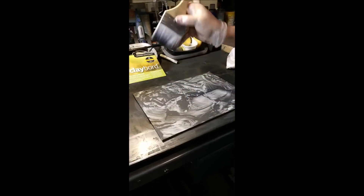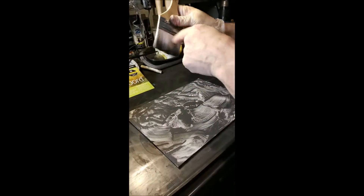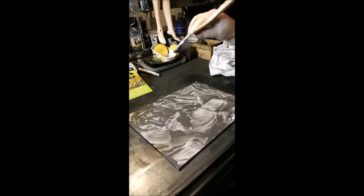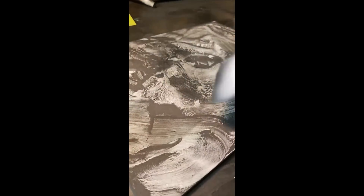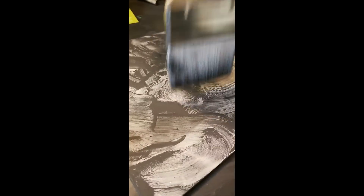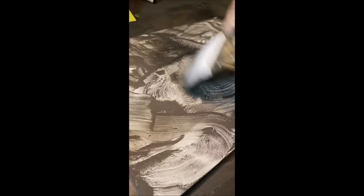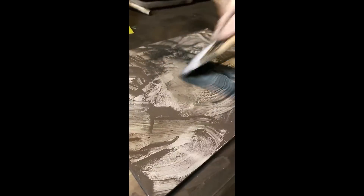These are like cheap brushes from Walmart — fairly nice for what they are and I go through them a lot. So what I do is sort of wipe the stuff off, and a lot of this dark is going to go away. You can see the graphite coming out — coming off. The reason it's doing that is because it's still slightly damp underneath, but it's okay. It's basically just leaving you with a shape of what was there.